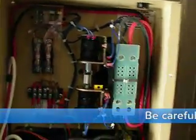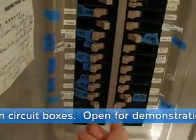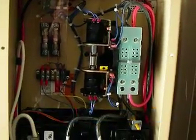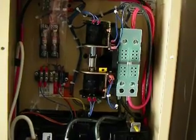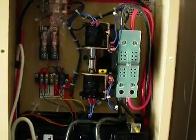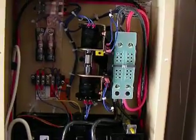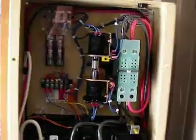We're running on generator power, and then at some point the utility power comes back — we'll simulate that by throwing this switch again. It can take about 10 seconds for the transfer switch to decide that the power is back and okay, and then it'll flip. After that, it'll actually stop the generator after about a minute, because the generator has to cool down. And that's what it looks like in here.